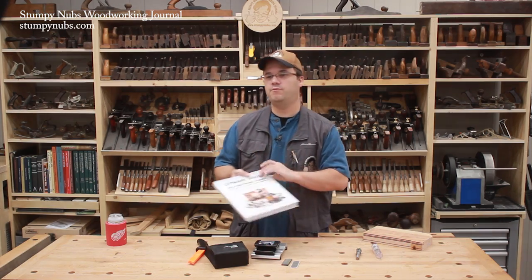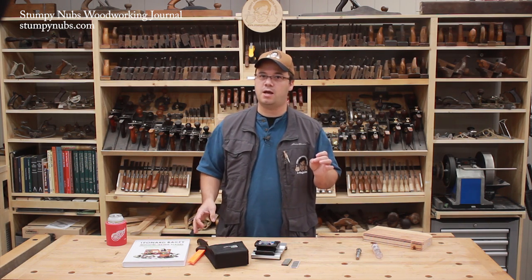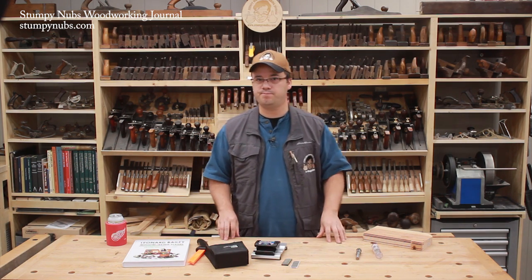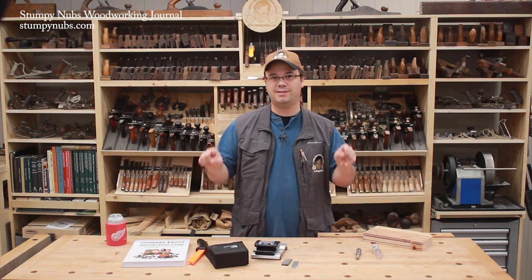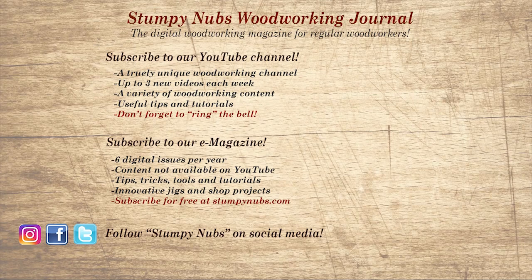That wraps things up for this edition of Cool Tools. We're still working on the special Drool Tools edition full of ultra high-end tools for your drooling enjoyment, but in the meantime don't forget to use the links below to help us out. If you're new here, please subscribe and remember to ring the bell. Give us a thumbs up or better yet leave a comment — I always read them. Be sure to check out the latest issue of Stumpy Nubs Woodworking Journal, always packed with tips, tricks, and tutorials designed to make you a better woodworker.